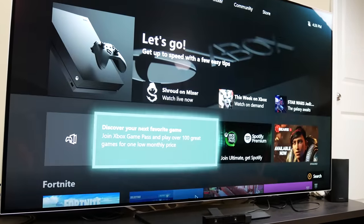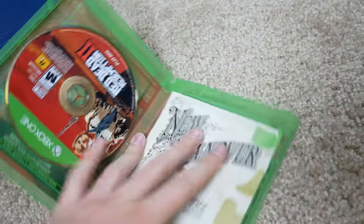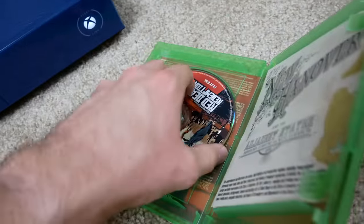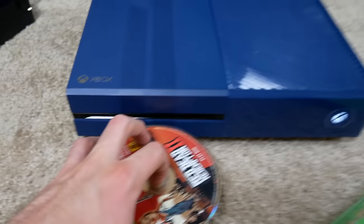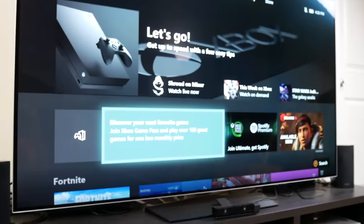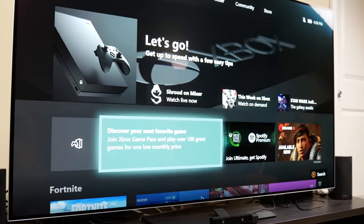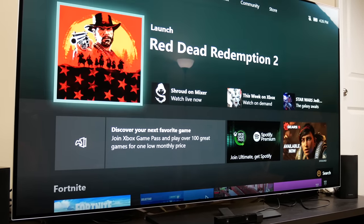Let's go ahead and put a game in and see if it works. I've got Red Dead Redemption 2. I'm hoping this thing works and doesn't have some kind of bug with the disc drive, because I'm not done playing this game yet. It seems to have accepted the disc properly, and it popped up on the screen pretty quickly. It looks like it's working.